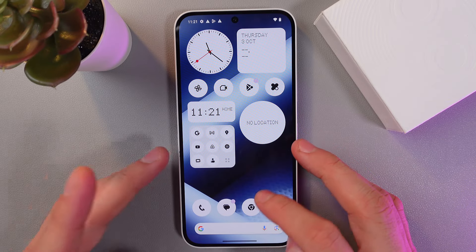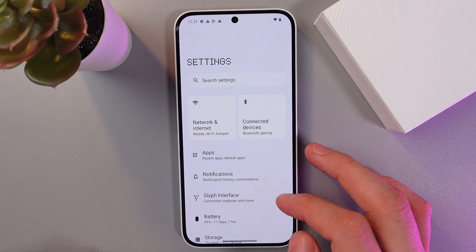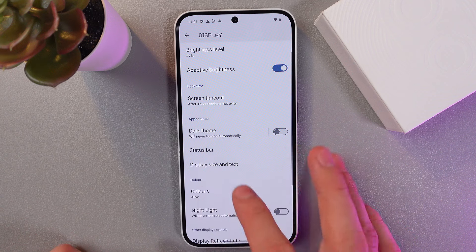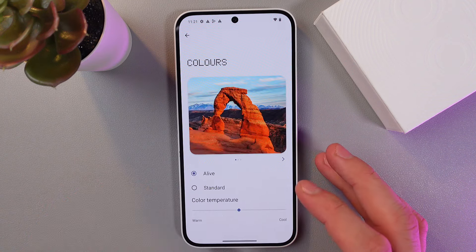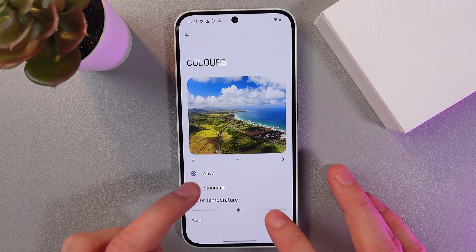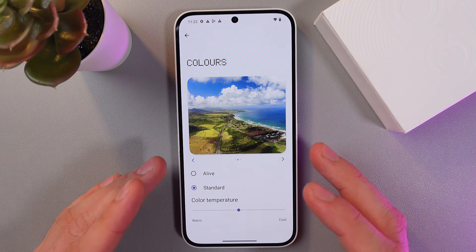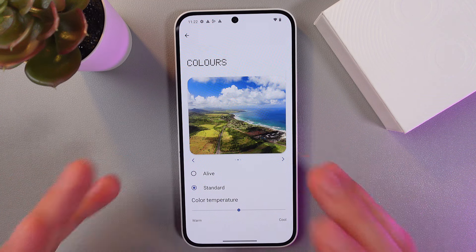The first one — let's start with your screen colors. Go to your settings, and in your display section you can adjust the color scheme of your phone. Tap here and you'll get a preview menu where you can choose from presets. For example, live or standard — you can also adjust the color temperature to make your phone look softer and more natural, or otherwise.